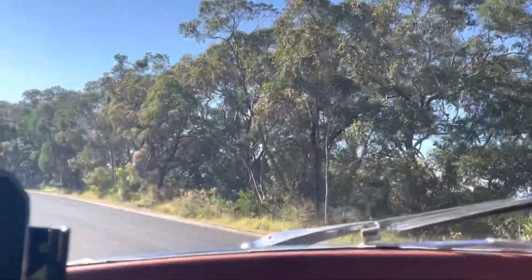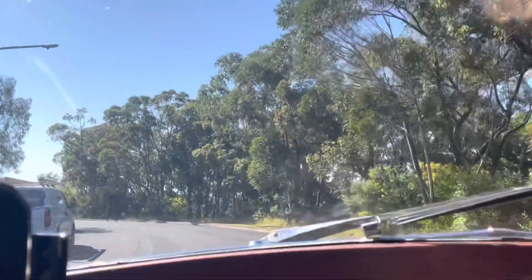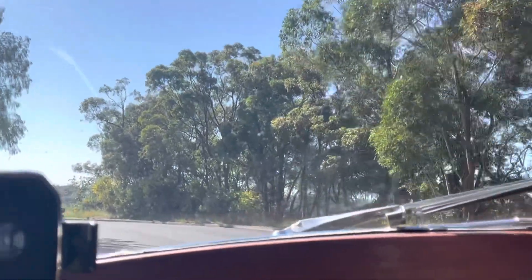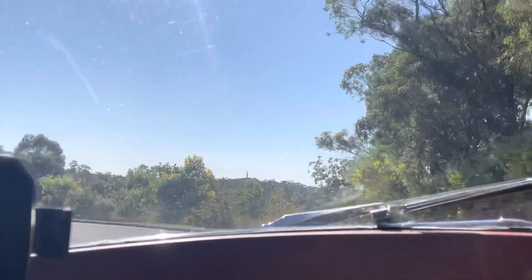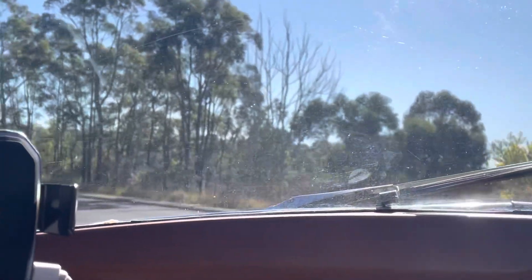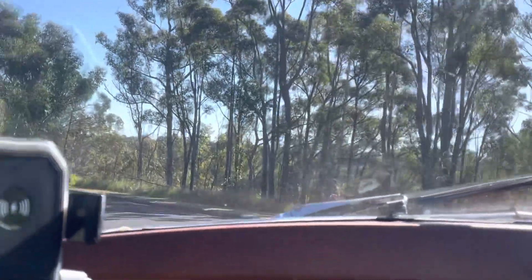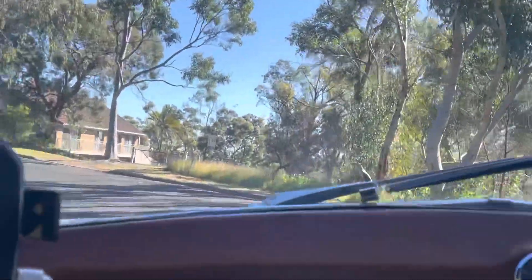It's pretty smoother than when we first got it, which is good. That's a hill — it's going to have trouble getting up the hill because it's not warmed up yet.